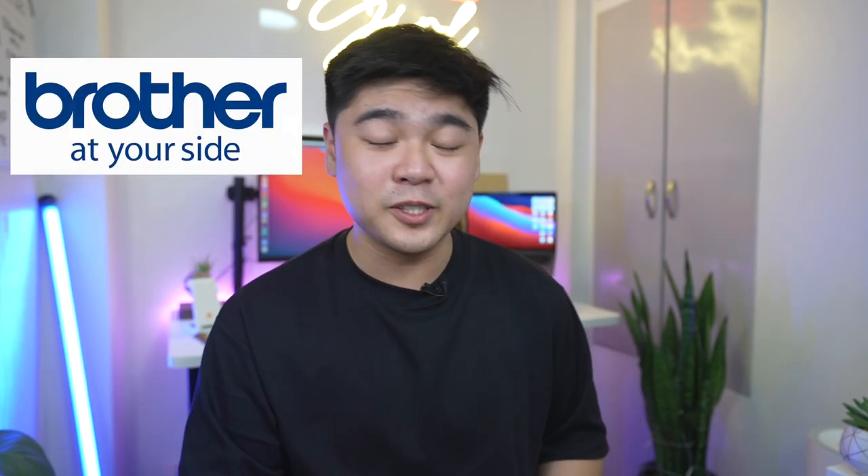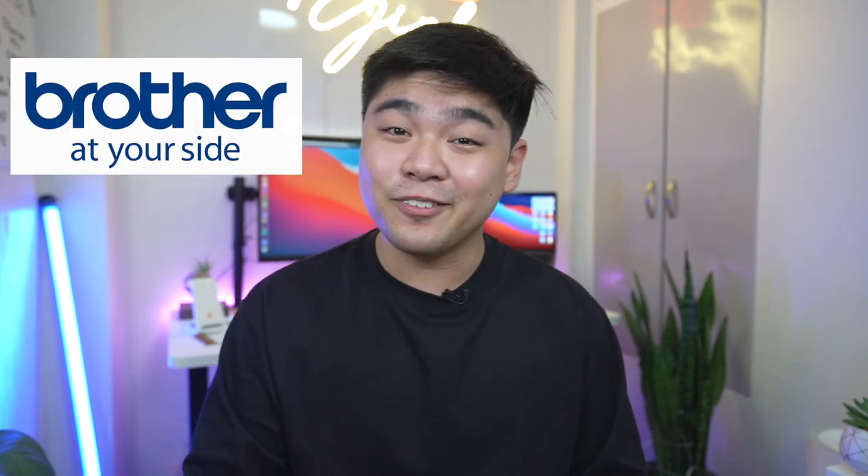Before we end this video, I would like to thank Brother for sponsoring today's video. For the giveaway, you have to be subscribed to my channel, follow me on Instagram, and like my page on Facebook. Share this video on Facebook — make sure it's public with the hashtag #brotherphxjason. I will be announcing the winner on February 25 on my Instagram and Facebook page. That's pretty much it — it's me, Jason. See you in the next one. Bye guys.